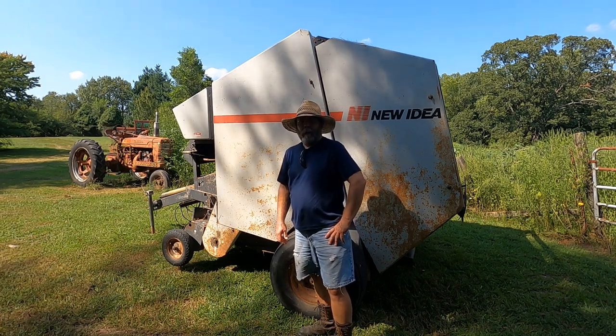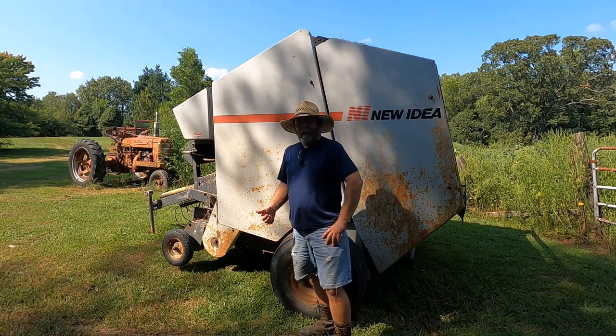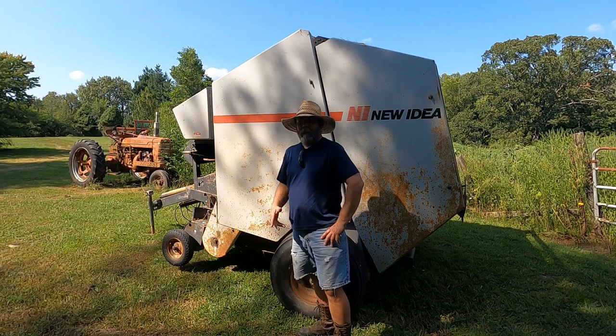Hi, I'm Mike. Welcome to the Farm Wolf. This is part three of my videos of baling — cutting, raking, baling hay.